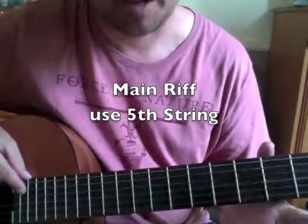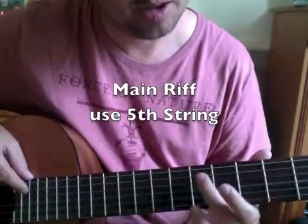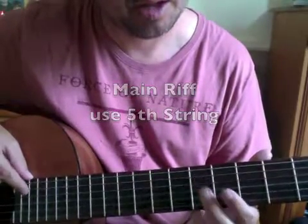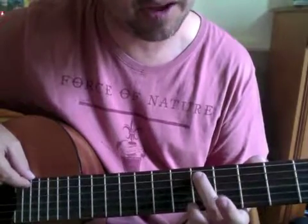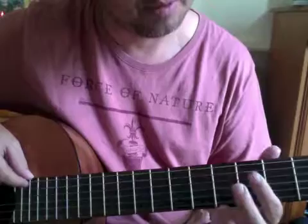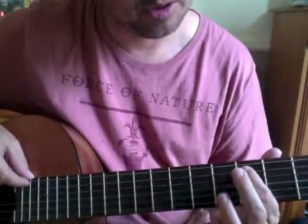So here it goes. We start open: 3rd, 5th, open, 3rd, 6, 5, open, 3rd, 5, 3rd, open.